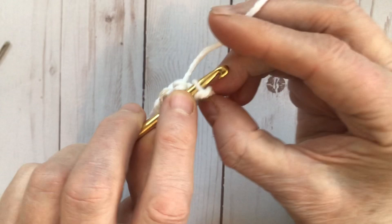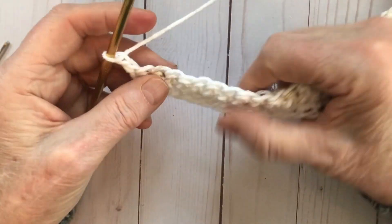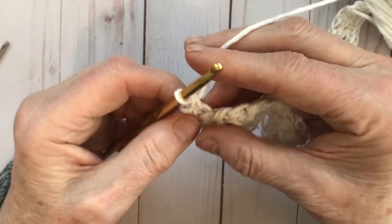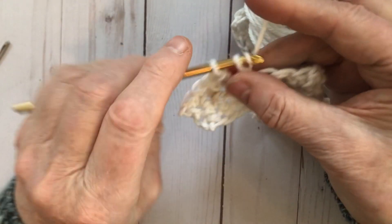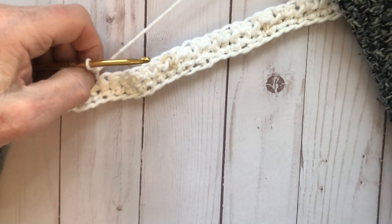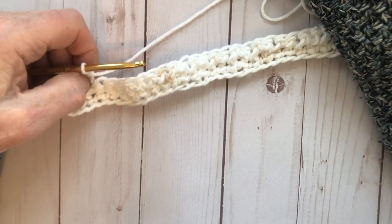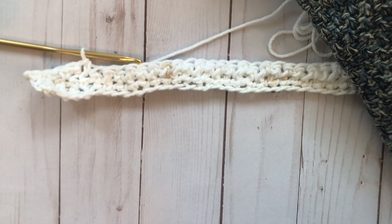Find that back loop on the last stitch and do your single crochet, chain one, and turn. From now on, we start each row with a regular single crochet into the first stitch, then alternate back loop, regular, back loop, regular, ending with a back loop only single crochet. Continue this pattern until you have a total of 62 rows. After row 62, you'll chain one and do a final single crochet row, and then I'll show you the trim.